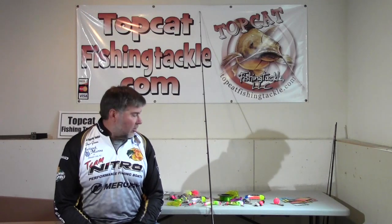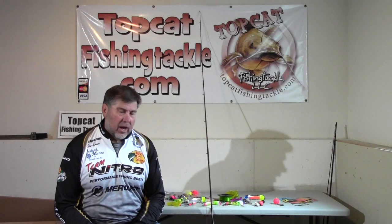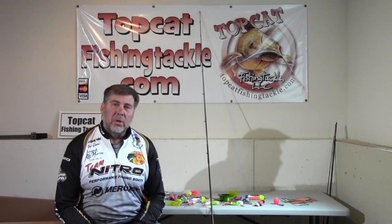Hey, Steve Green with Topcat Fishing Tackle. I wanted to get with you and show you a few of the rigs that we like to use. I am an active fisherman. I do not like to sit on the anchor and wait for fish to find me. I like to move around and try to find the fish.